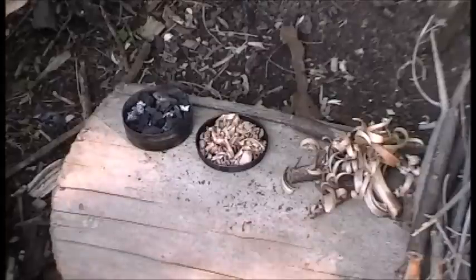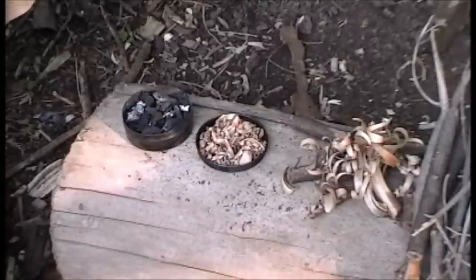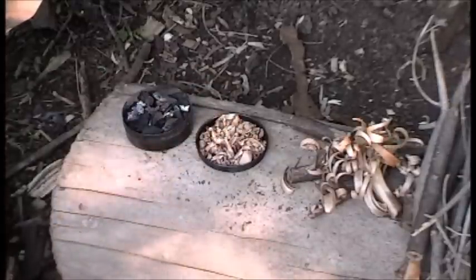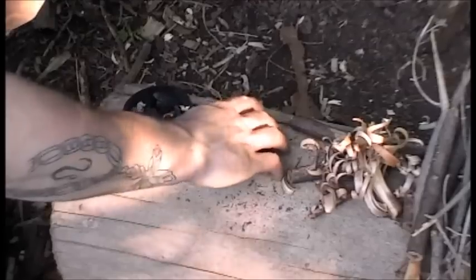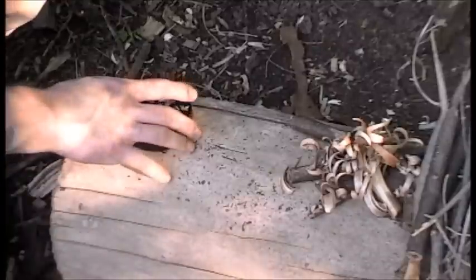As most of you guys know, it's very easy to knock over your tin whenever you're trying to throw a spark into it. So the last thing I want to do is dump over my shavings and everything else. I'm going to take these and set them to the side because I really don't feel like spilling them.